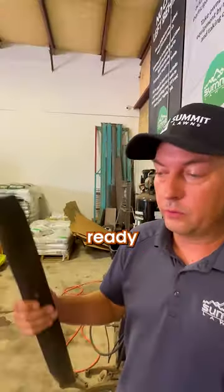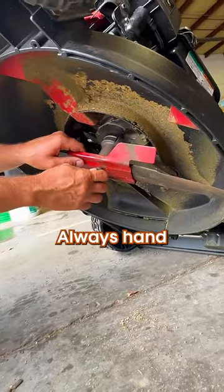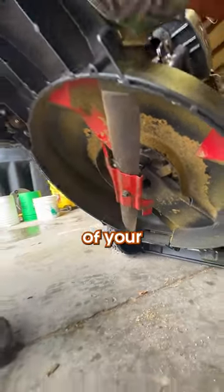Once you're done with both sides, you're ready to put your blade back on your mower. Rookie move — putting your blade on upside down. Make sure it is on the correct way. Always hand tighten your blade first before you cinch it down with your ratchet. That way you don't mess up any of your spindle.